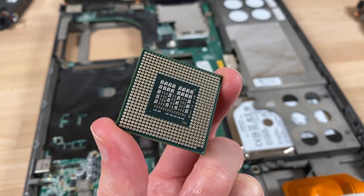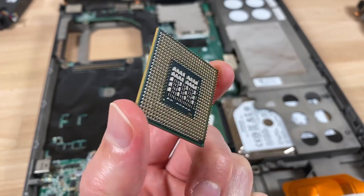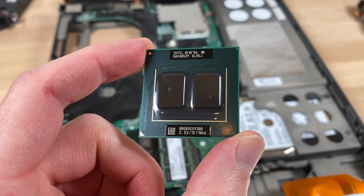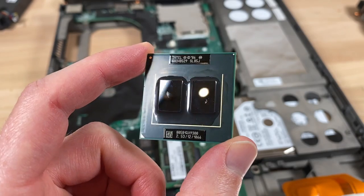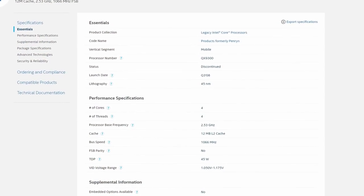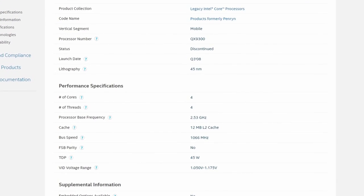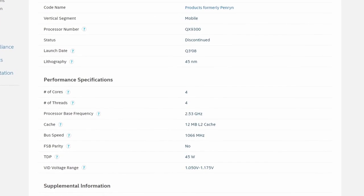Now what made it so expensive is that Intel had to cherry-pick dies that could run at a high frequency — in this case 2.53 GHz — but use way less power, with all the Core 2 Quad mobile chips having a TDP of only 45 watts, compared to 65 all the way to 150 watts for the desktop parts.